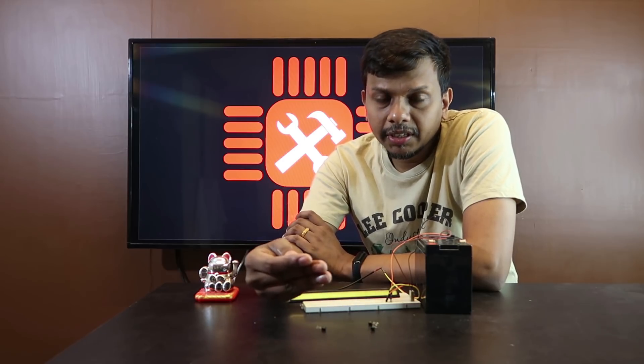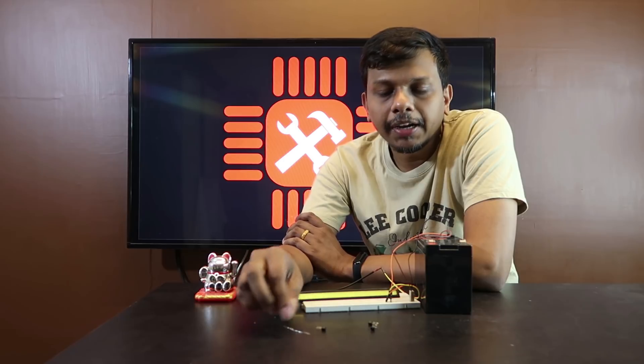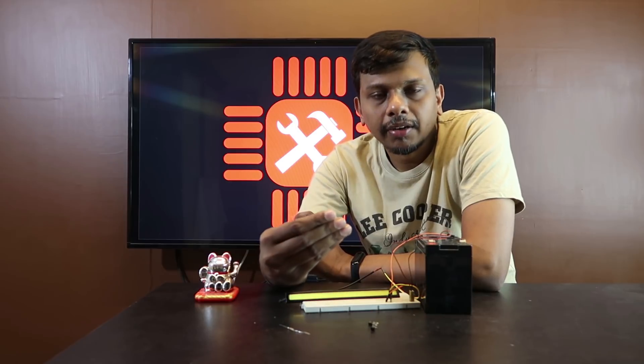My car inverter — this is how I use the components. I identified the main head component in the inverter. Now I have to test this. I will try to test the inverter.